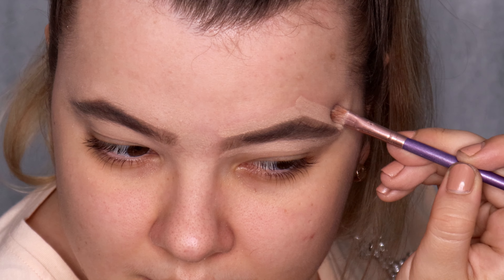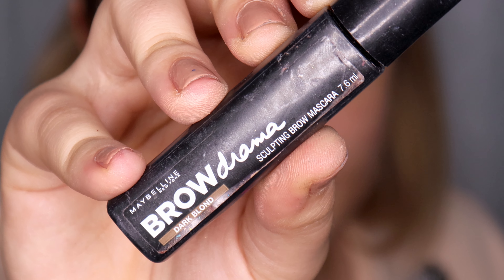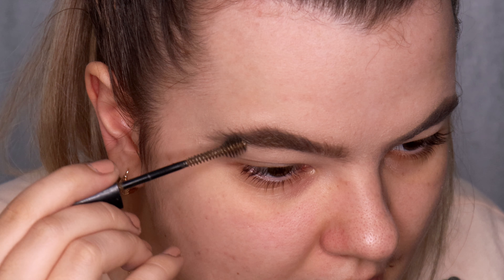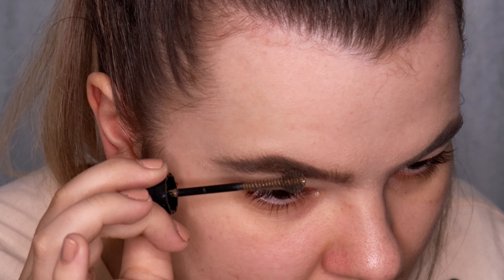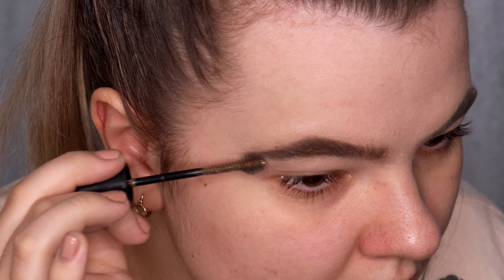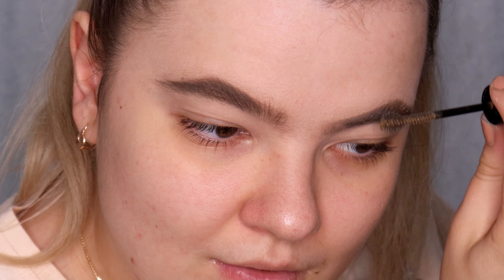Now I'm going to use my favorite brow gel — this is Maybelline Brow Drama in the shade Dark Blonde, a sculpting brow mascara. I'm applying the brow gel on the center of the brow and on the outer corner, and using less product on the inner corner. Then I do the same thing on the other eyebrow.